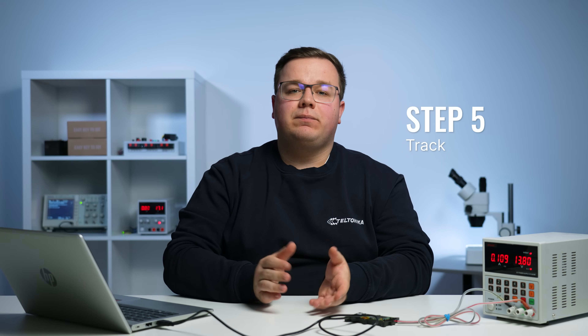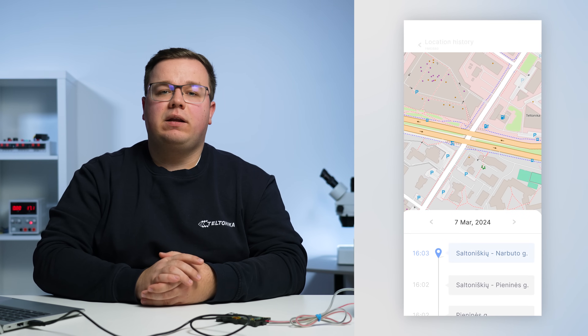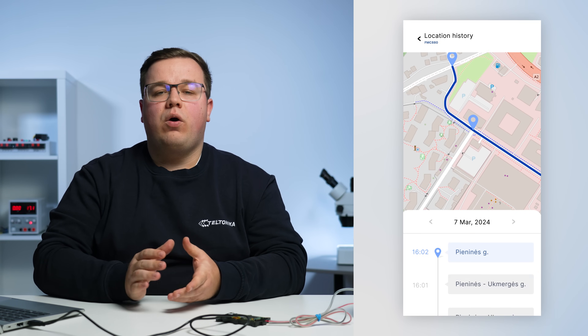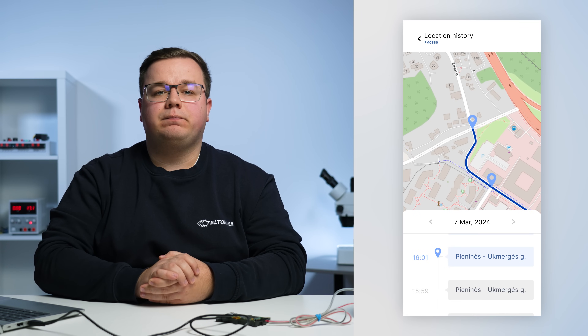Last but not least, let's track. This can be done by using either simple TCP/UDP listeners or pre-made tracking platforms. I hope you find this guide helpful. If you have any questions, please don't hesitate to reach out to our sales managers or support team. Thank you for watching and I look forward to seeing you next time.